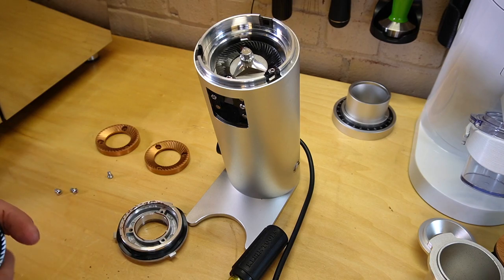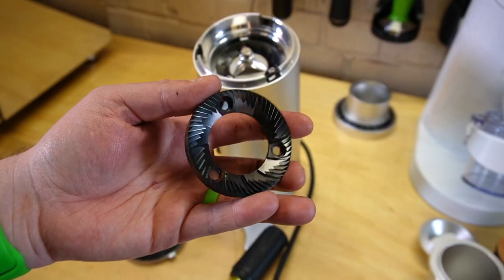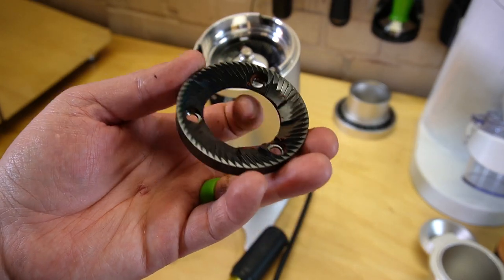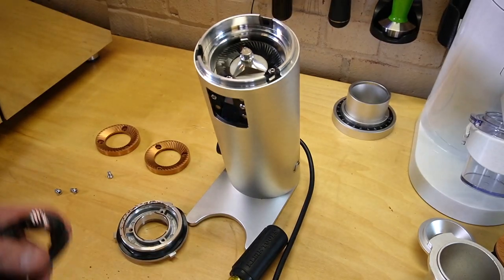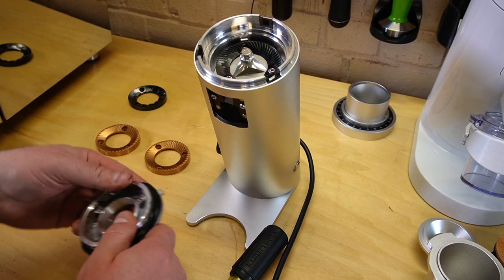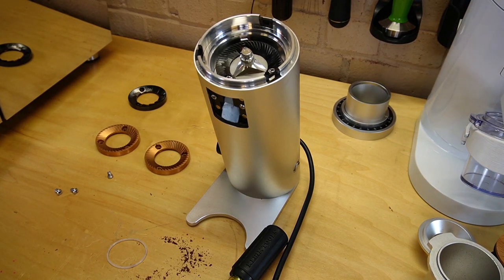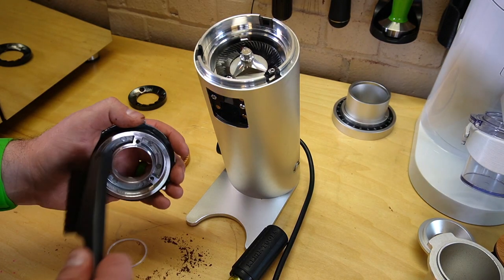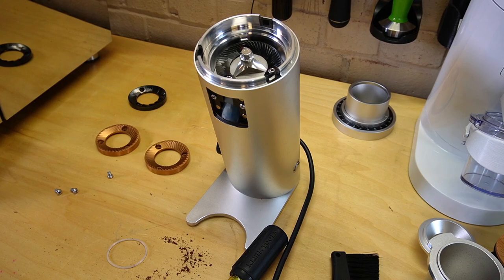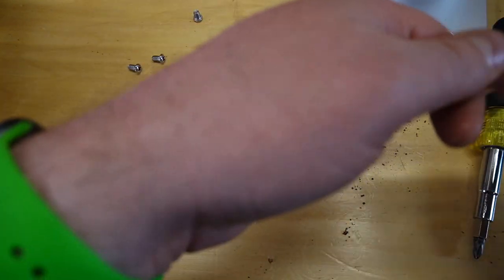So I've got the upper burr carrier, and there's our DLC burr. It's been hard for me to photograph just because it's black and absorbs a lot of light. There is some shine — they look a lot more premium in person. I have a little bit of grounds we're just going to tap off and brush. I'll use a little compressed air just to make sure all the particles are off.